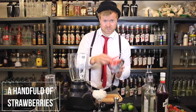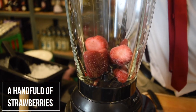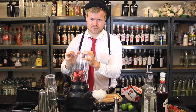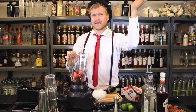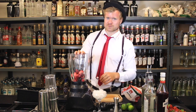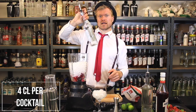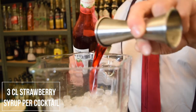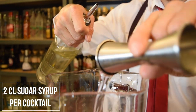Take our blender and add our frozen strawberries — let's make a big batch, a good handful of strawberries. When you make blended cocktails, when you serve one there's always someone else who wants the same one, so always make a batch. Then we add lots of crushed ice. We take four centiliters of rum per cocktail, three centiliters of strawberry syrup per cocktail, and two centiliters of sugar syrup per cocktail.